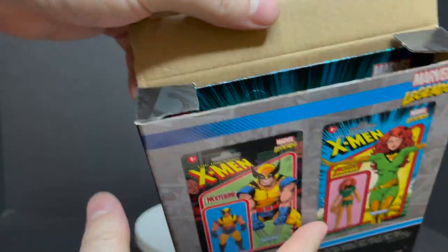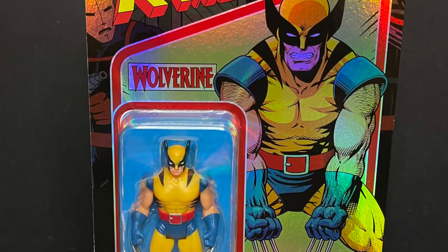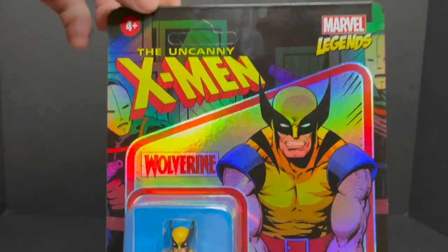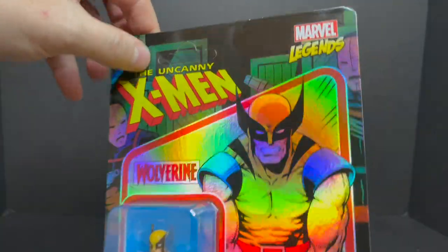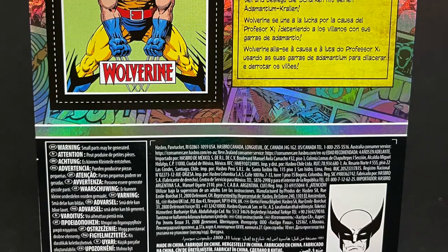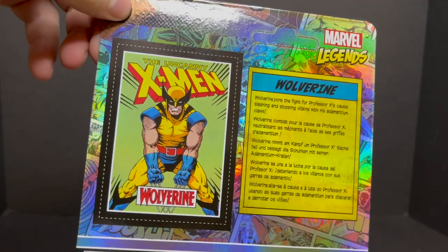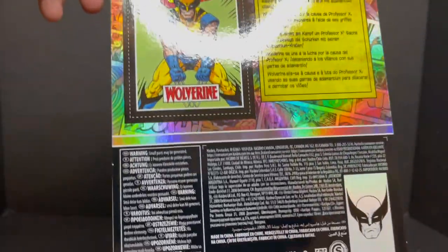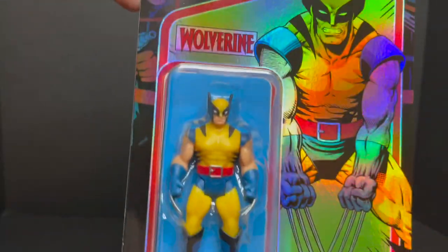When you open it up you get two distinct carded figures — Wolverine being one. It's the first time Wolverine's been in the Marvel 375 line. I also like the shininess of the package. You also got the Hellfire Club guy right there and it's unpunched. The back side is shiny as well. You get kind of like a cutout trading card sort of deal that these all have, and a bit of a bio for Wolverine. I really like this — that's a nice little touch.